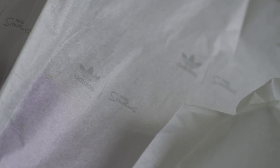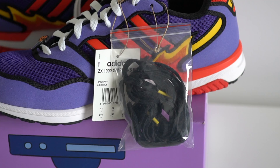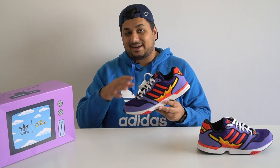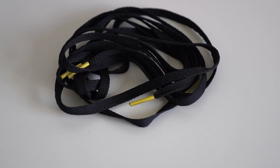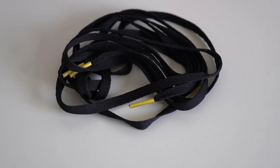Opening up the box you have the Simpsons and Adidas branding on the tissue paper with an extra black pair of laces included, just in case the white laces aren't your thing. I do think the white laces look better on the shoe, but the black laces are more subtle in case you think there's too much going on.